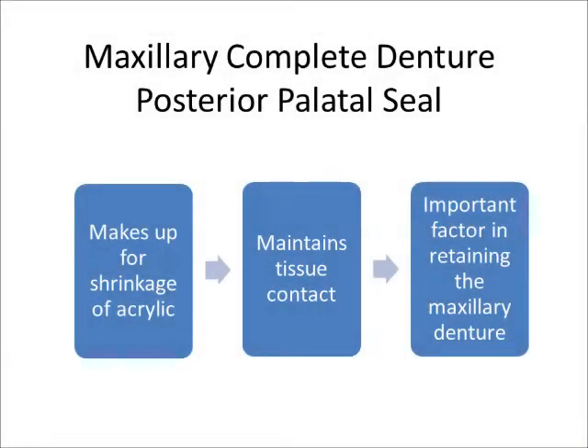Retention of the maxillary complete conventional denture is dependent upon the establishment of a peripheral seal, resulting from intimate contact of acrylic resin with tissues of the maxillary arch. Due to volumetric shrinkage of polymerization, the processed denture will lack contact in the broad posterior palate area.